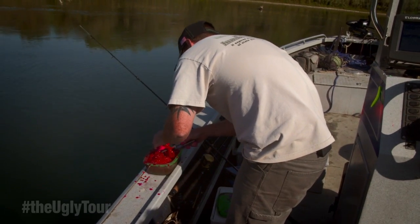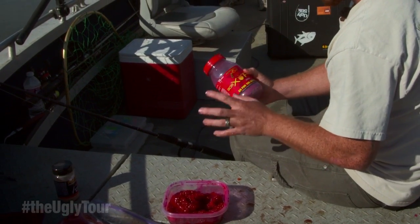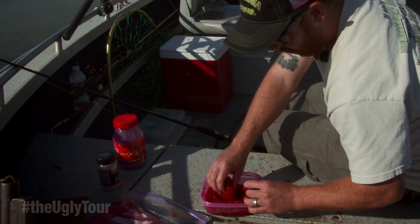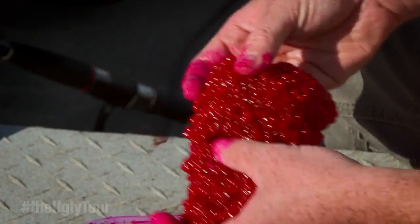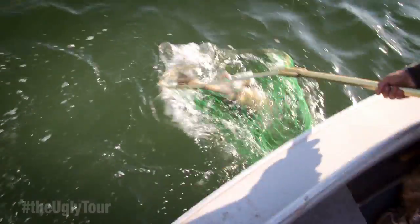What I like to do is cure my own roe with borax — this is the Potski borax — and also add a little bit of the fire power. But this is what the finished product will look like. This is a skein here that's been done up. It's been nicely cured and left to sit and marinate for a while. And this will be great for these Sacramento Chinook salmon.